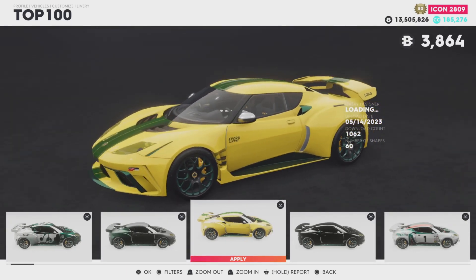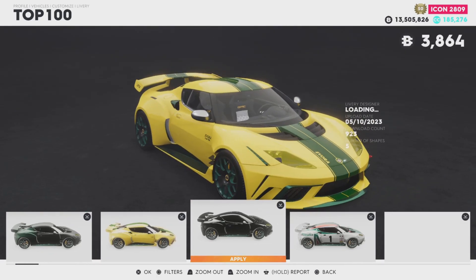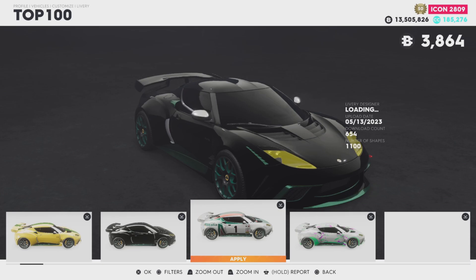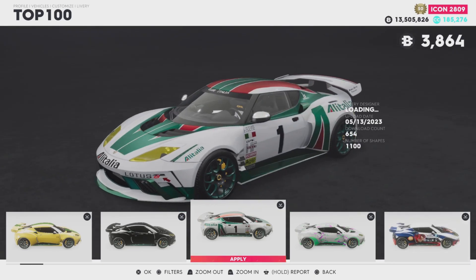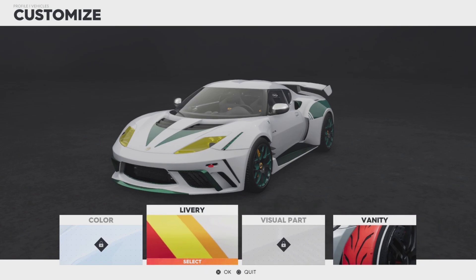There's an interesting yellow one — well done actually. Then there's a race delivery livery which is cool. I'll have a little look at those but I'm just going to get straight into the race.